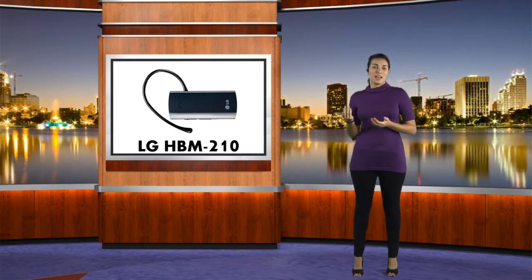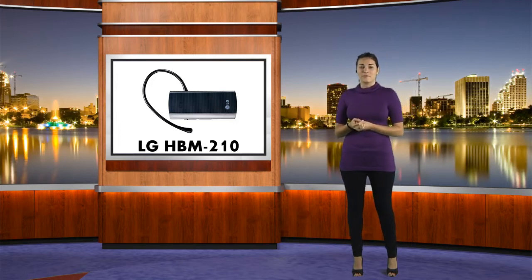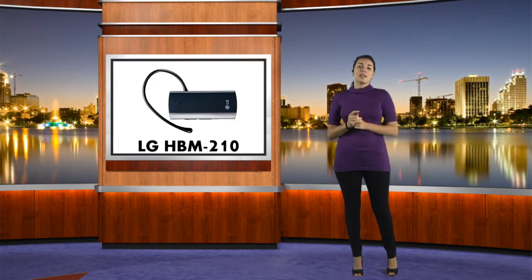With the LG HBM210, you have about 11 hours of talk time and 400 hours of standby time. It should only take about two hours to fully charge the headset.